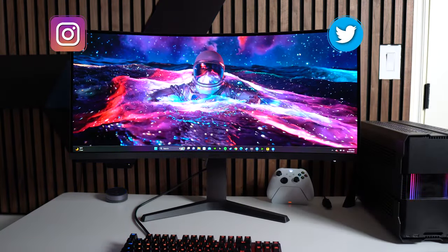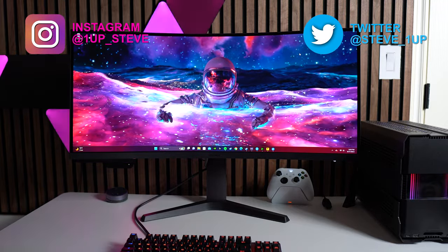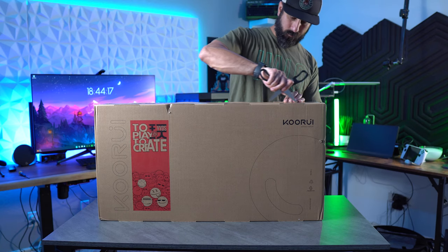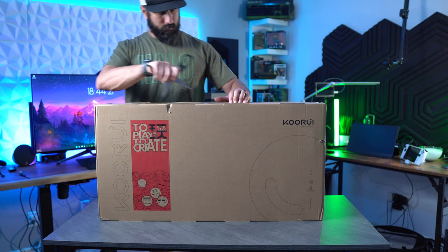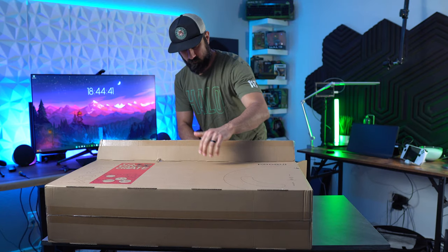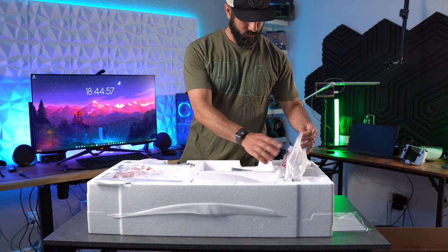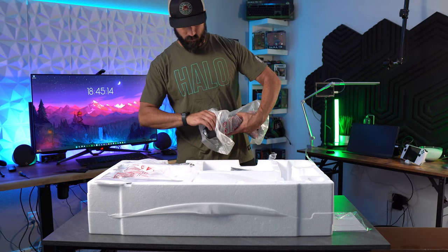Hey everyone, Steven here. Today I'm reviewing a monitor that caught my eye on Amazon, as it is extremely close in specs to the Samsung G5 34-inch ultrawide monitor. This one is from a brand named Kuri — that's how I've seen it pronounced, though I haven't found any direct translations. Although it's a brand I've never personally heard of, it actually bests the G5 in a lot of ways.